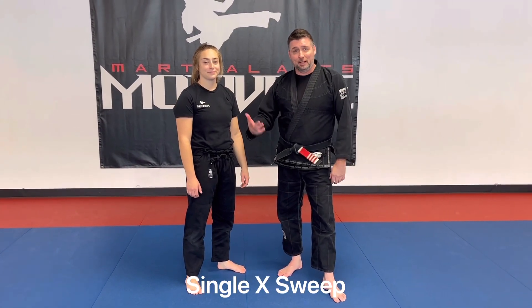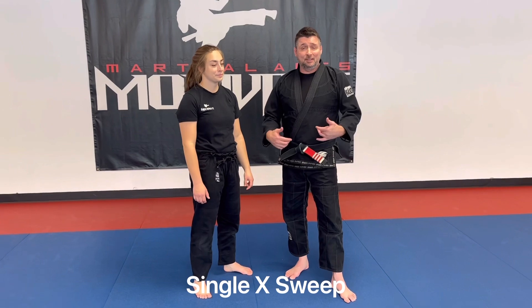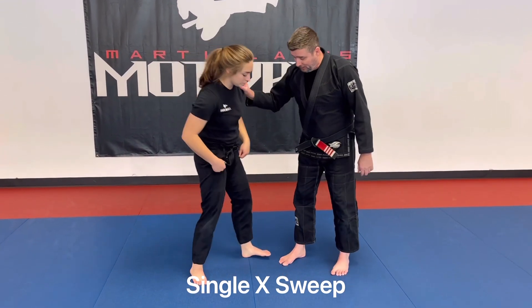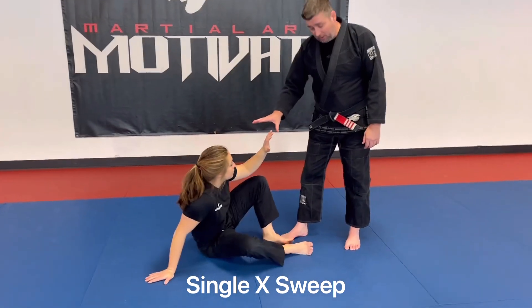Hey guys, I'm here with Sarah again. We're gonna show a basic sweep from the single X guard. So Sarah is down, she's in her technical standing position.